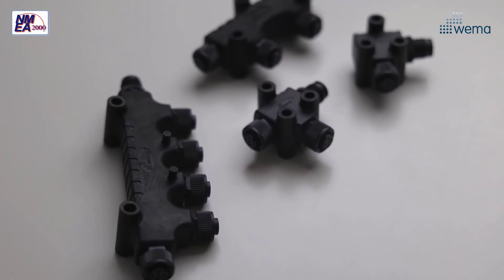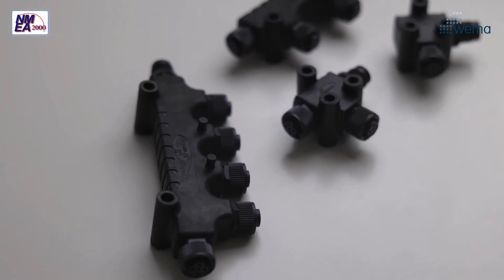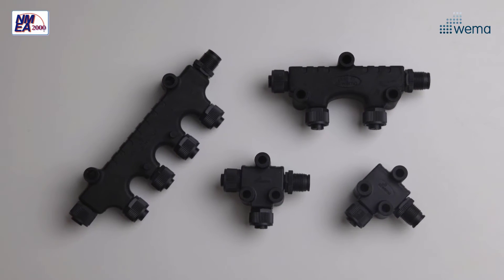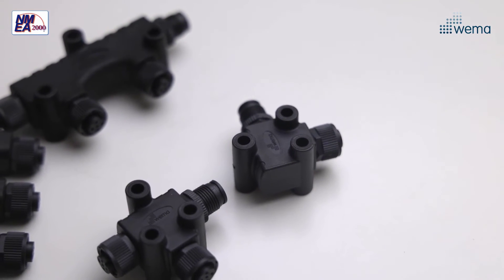To connect an NMEA 2000 device, a drop cable is connected from the device to a T connector attached to the backbone. We have three types of T connectors: one, two and four ports. We also have an L connector which is perfect for installation in tight spaces.